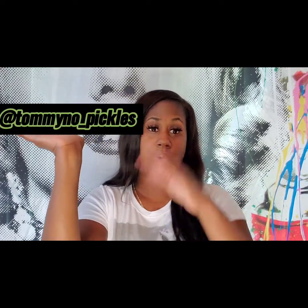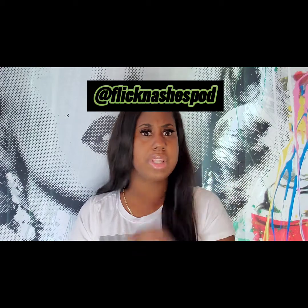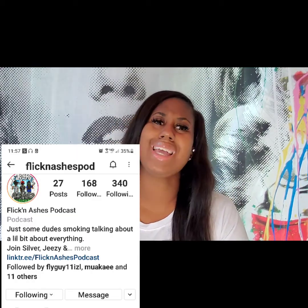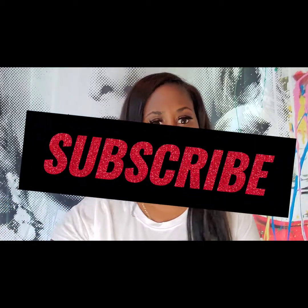Also be sure to tune in to the Flickin Ashes Podcast and follow these three young men on Instagram. Follow their Flickin Ashes Podcast page as well, and make sure you like, comment, and subscribe on their videos, as well as this video and my channel. Subscribe to me and subscribe to them — and always remember to live, love, laugh, craft, and drink. Bye!